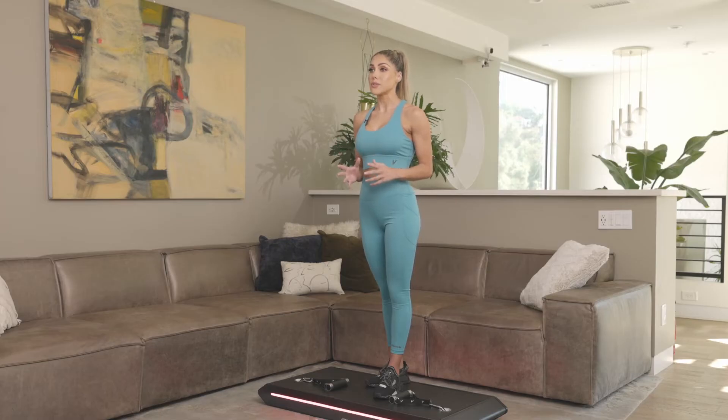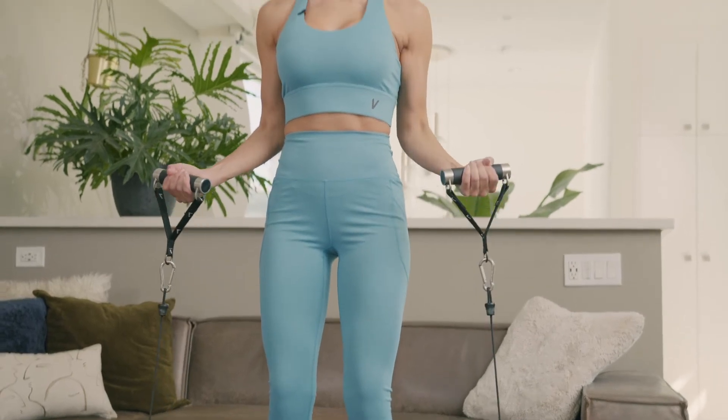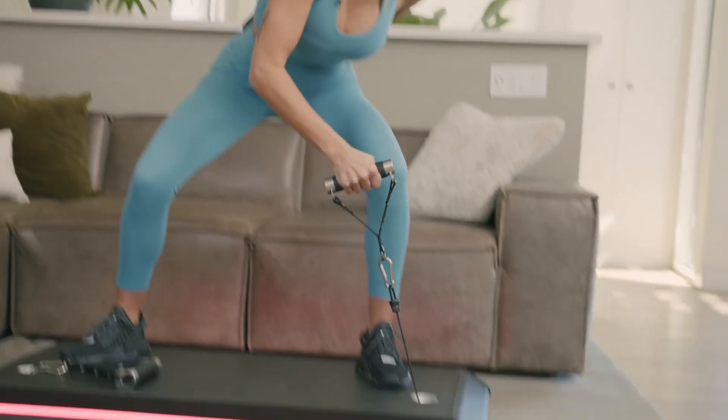The first five sets of any exercise you do will be in focus mode at the weight that we've set. Once you've completed those five sets, you'll unlock progression mode. You'll need to keep coming back to progression mode over time to be able to increase the weight available for each exercise.